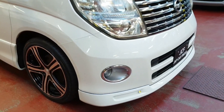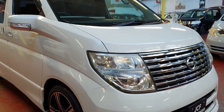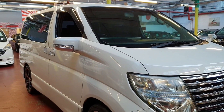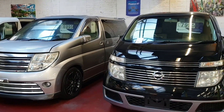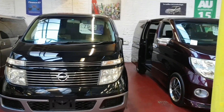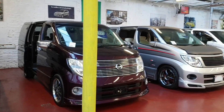The front grille looks beautiful and all lights are in perfect shape. We import directly ourselves, so mileage is guaranteed. These are some other Elgrands we have in stock — in total we have over 25 at the moment.